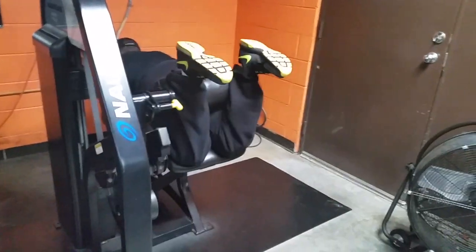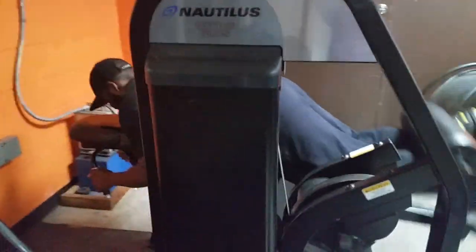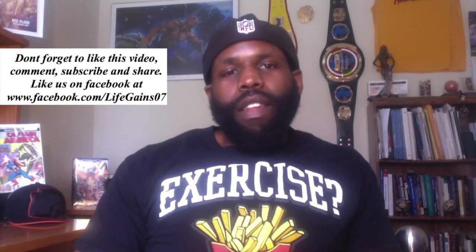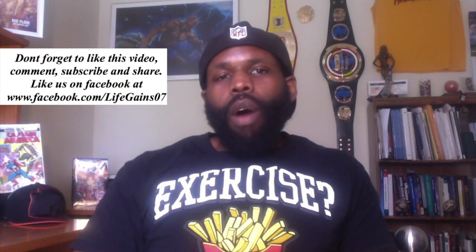Then we do a hamstring curl and we pyramid this one — drop the reps, increase the weight. We also do the seated hamstring curl to take the hip flexor out of it. After this, your hamstrings are fried. That was our workout — that's us in action.